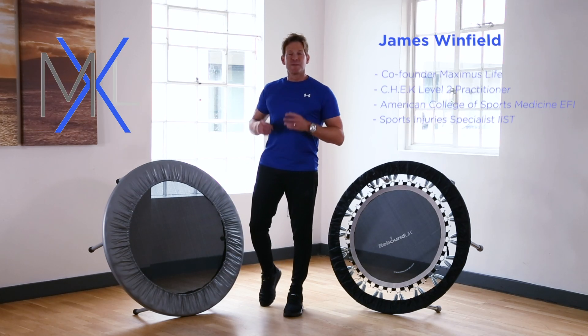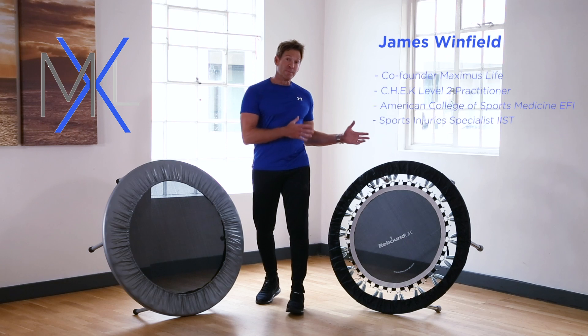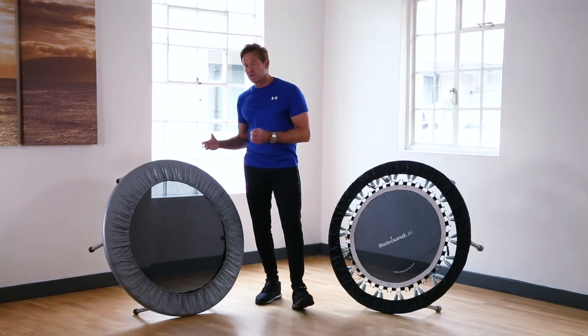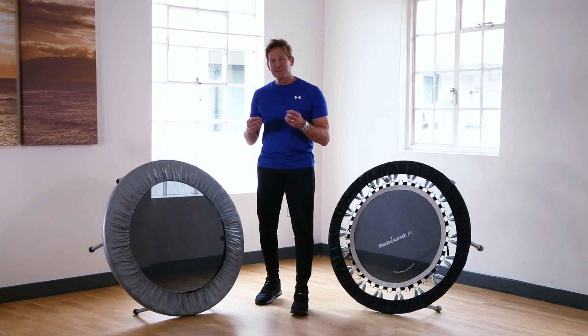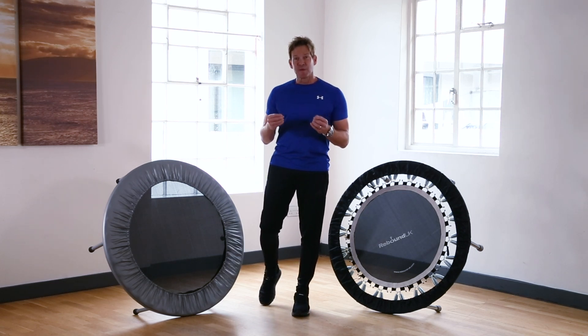I'd like to explain the differences between a pro gym rebounder or pro mini trampoline versus a cheaper mini trampoline available on the market today. The main differences I want to talk about are basically the build specification and also the performance of the rebounder.